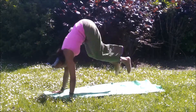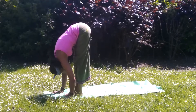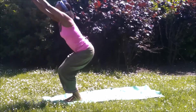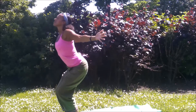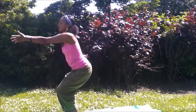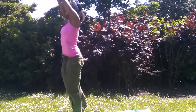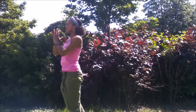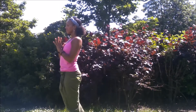Look forward. Inhale, coming through, stepping or jumping. Exhale to fold. Inhale, bend the knees. Circle the arms as you come into Utkatasana. Stay nice and low in your chair pose. Inhale to lift the arms. Exhale to circle back and then inhale as you come all the way up. Exhale, Anjali Tadasana.